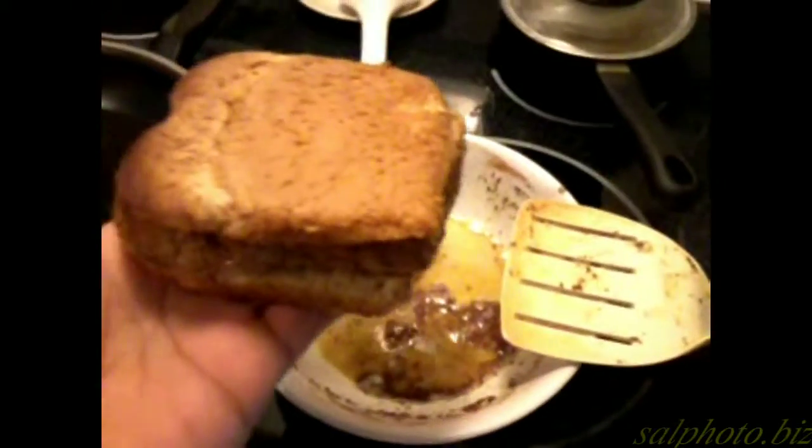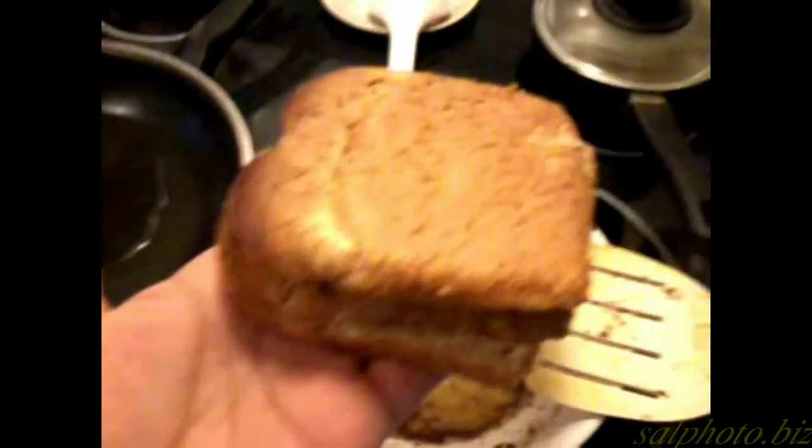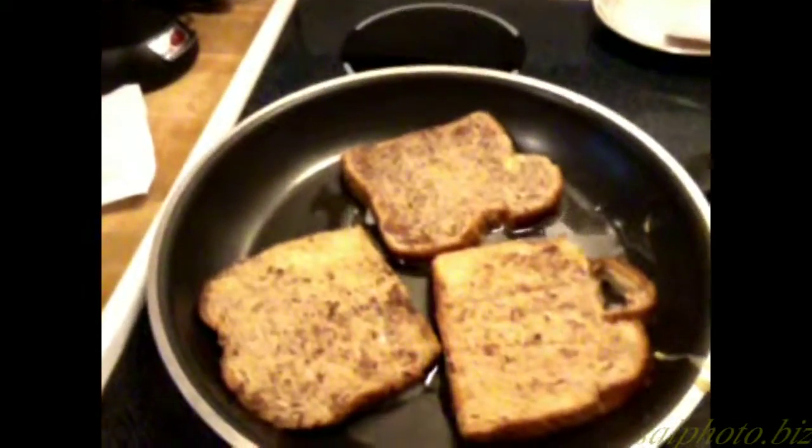I usually dip one slice of bread inside the egg batter mix, and I put two slices right on top just to soak, then do the opposite.